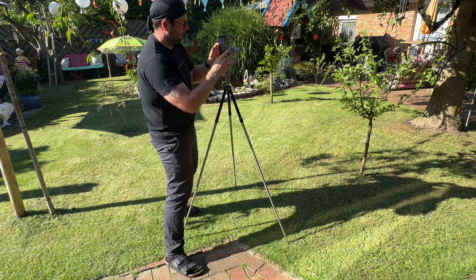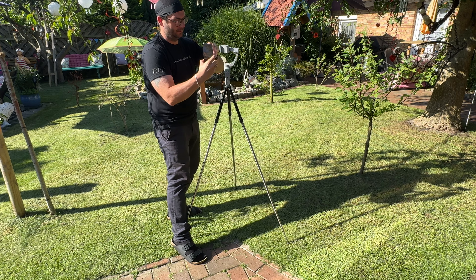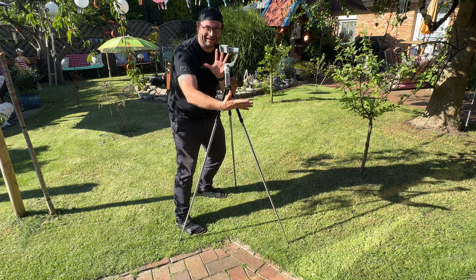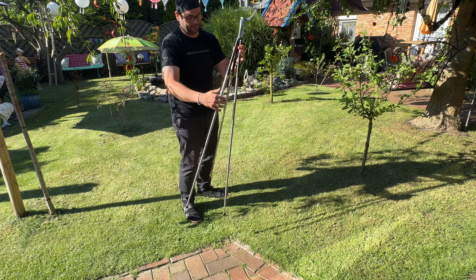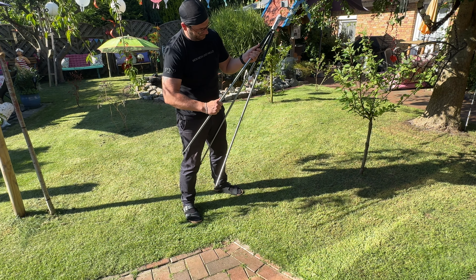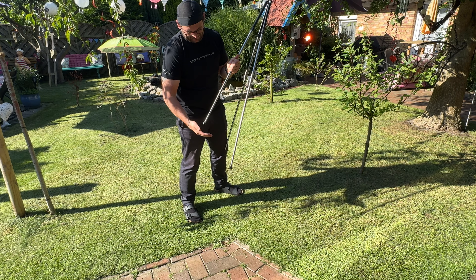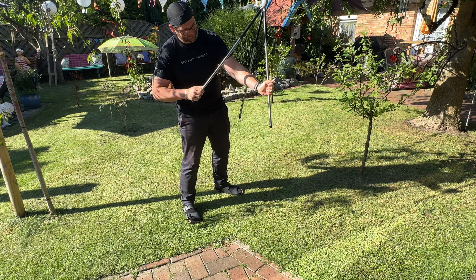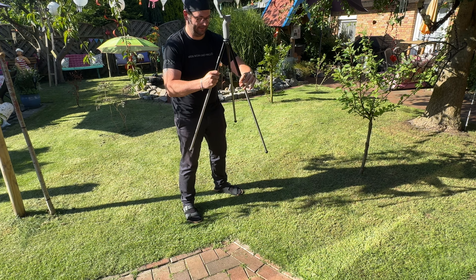Attach the XBOT GO gimbal and camera for seamless use. As for its applications, it is a perfect companion for both 1/4 inch thread mounts, and this tripod seamlessly works with a variety of phones and cameras for video recording.